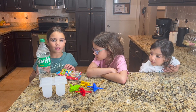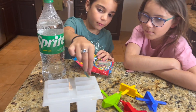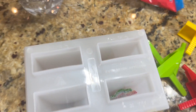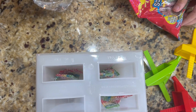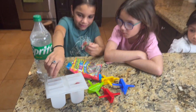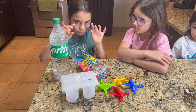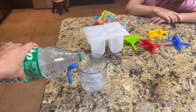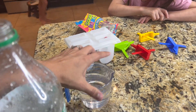Now we're going to make the Sprite and Sour Belt popsicle. First, you're going to drop some Sour Belts inside each compartment — three is good. I'm going to pour the Sprite into a measuring cup. It's always easier to have a little spout to pour from, so you have control over where it goes.